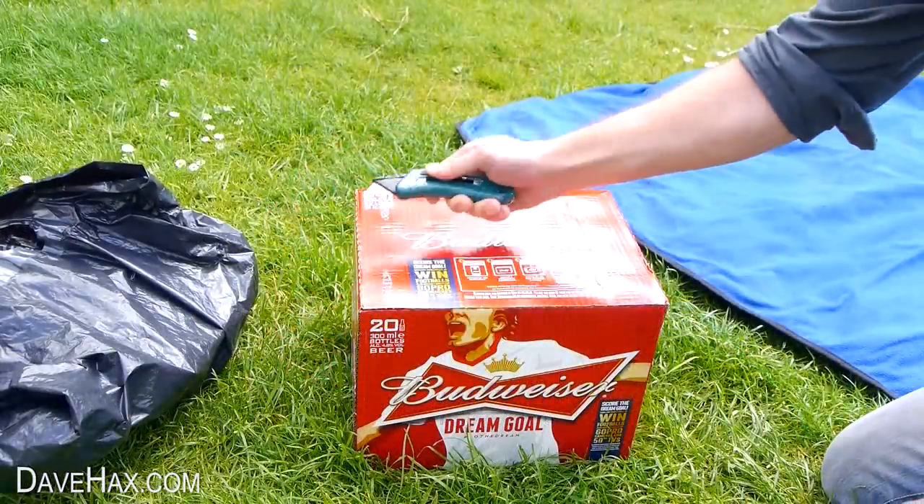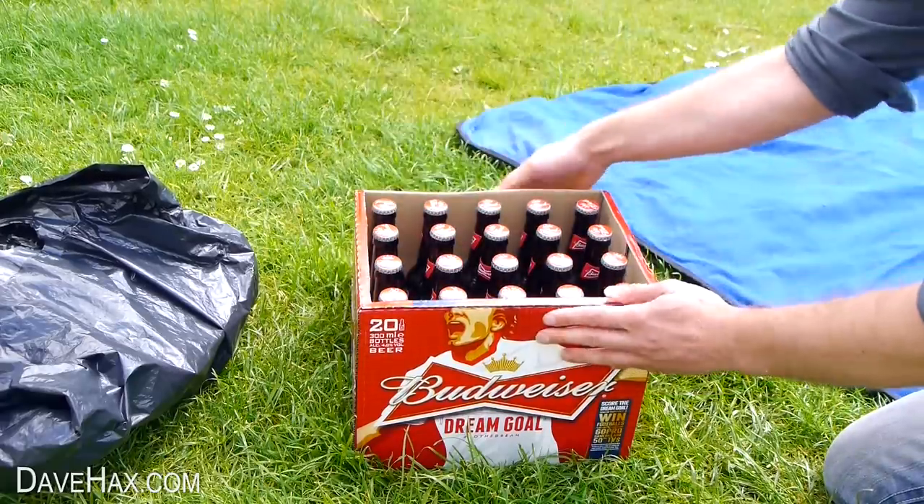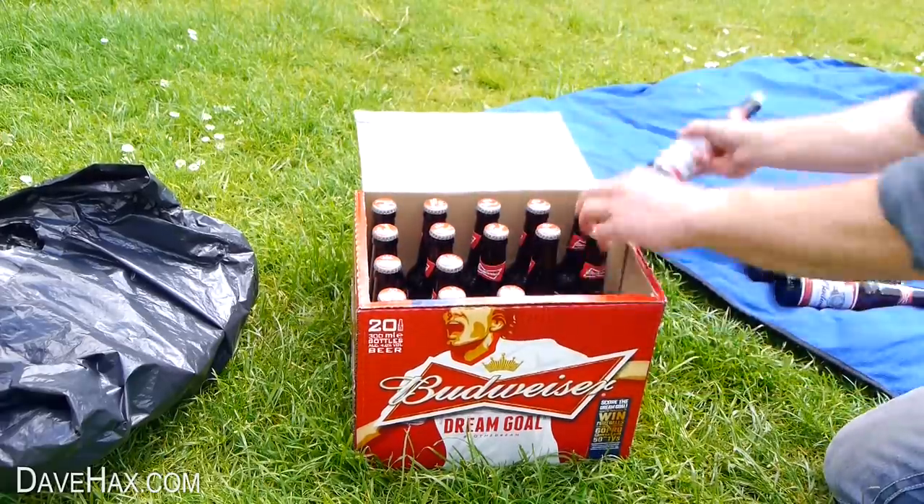Using a pair of scissors or a knife cut a hole in the top of the box like this and fold it open. Then carefully remove all the bottles out of the box.